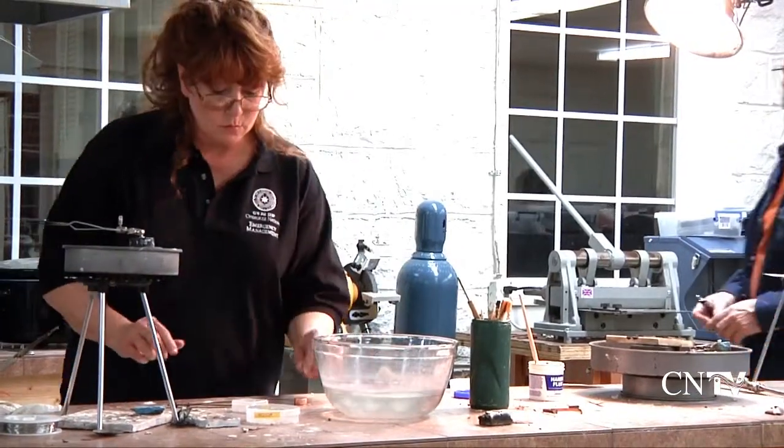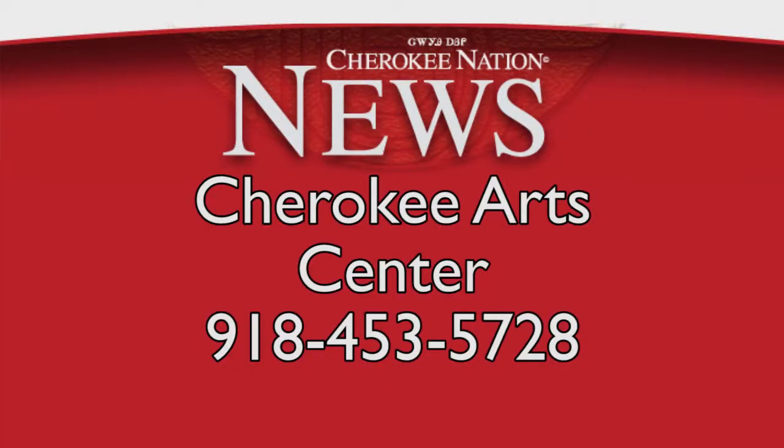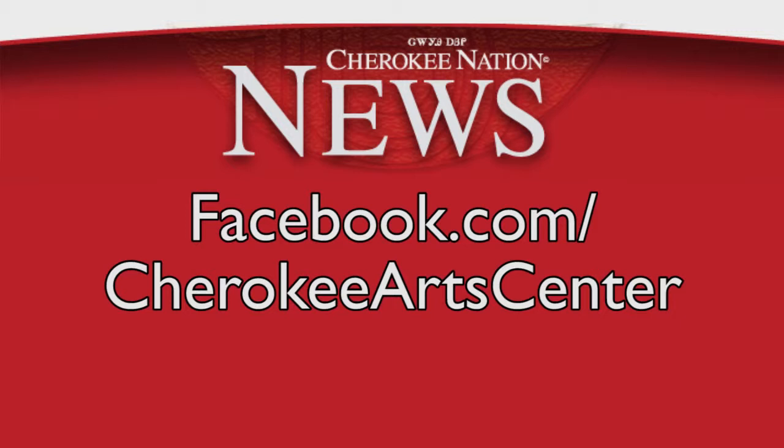Classes are open to the public. For information regarding these classes, times, and fees, call the Cherokee Arts Center at 918-453-5728, or check out the Cherokee Arts Center Facebook page.